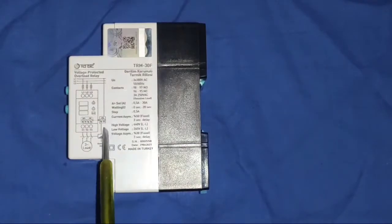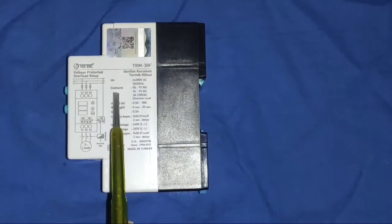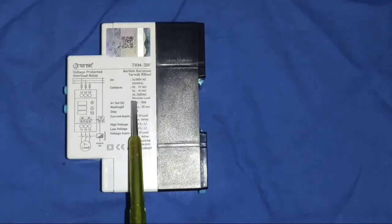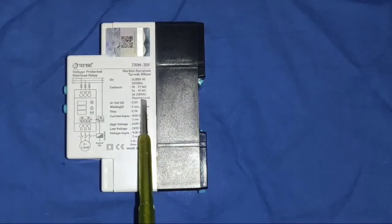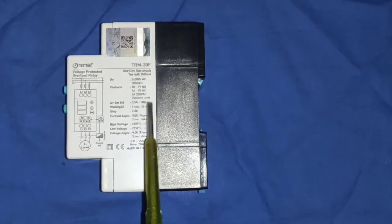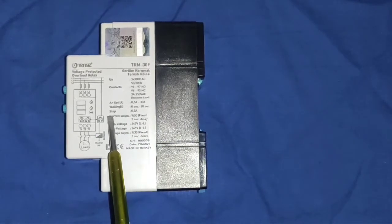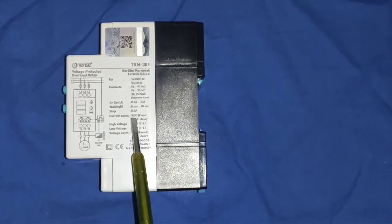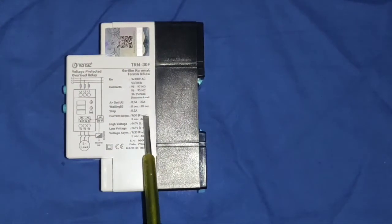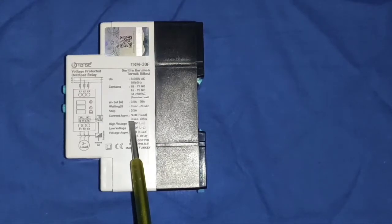Now understand some basic points of this protection device. First, we connect three phase which can be 380 volt to 440 volt AC supply. We have auxiliary points — 97 and 98 is the NO point, and 95 and 96 is the NC point. You can connect this auxiliary point at up to 3 ampere at 250 volt AC. You can set the high current rating from 0.5 ampere to 30 ampere using the setting port, and you can also set the waiting time — if your current rating is high, you can set from 0 seconds to 20 seconds before the protection device trips. By default, current asymmetry is set to 50% which is fixed.